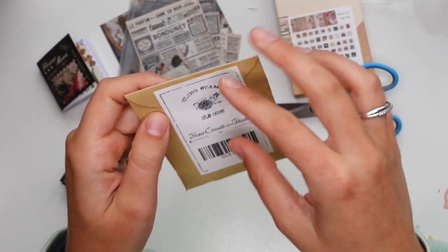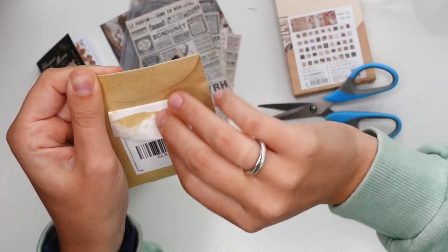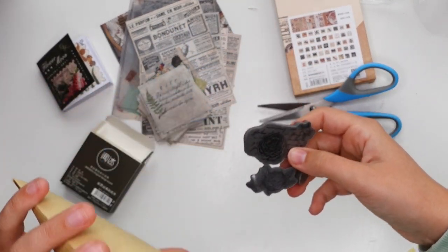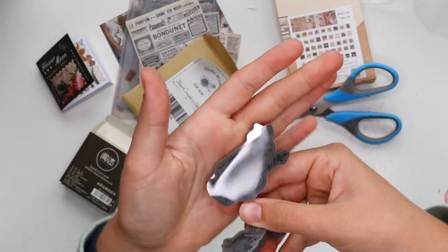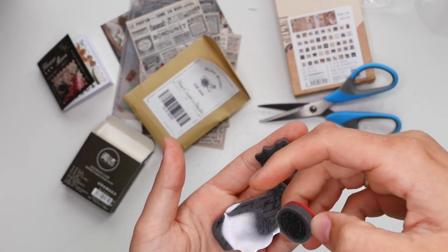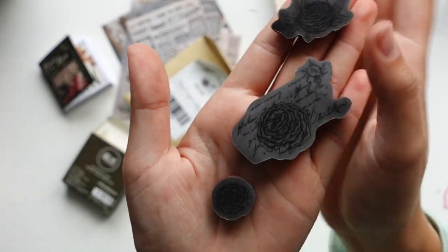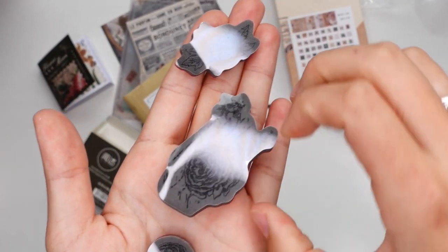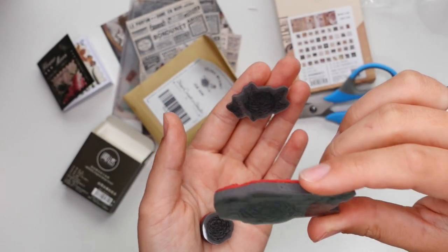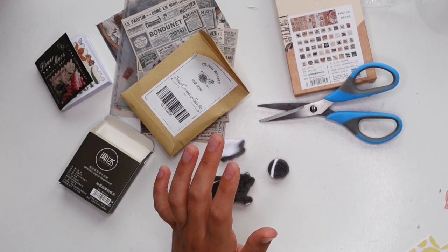Now we're going to grab one of these because this is a Pick Your Mix — Your Creative Studio original cling stamp. It's multiple stamps — I love that. It's flowers and script, which is absolutely perfect. I love script stamps. It's so difficult to see when the lamp is on it, but that is gorgeous — really cute. I love flowers, I love scripts, so this is basically perfect for me. The theme is definitely flowers, right? I think we've established that.